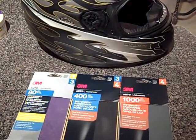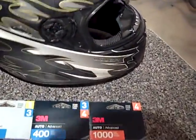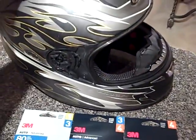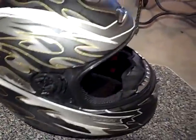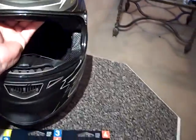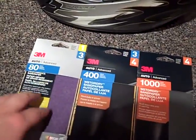Hey guys, what I want to be doing is sanding down this helmet. I got a new bike and I bought this helmet off of a friend, and the color scheme with my bike is definitely not going to work. So what I'm going to be doing is sanding this helmet down and then painting it a color that will be complementary to the bike. I'm going to show you the different stages on how I'm doing that.